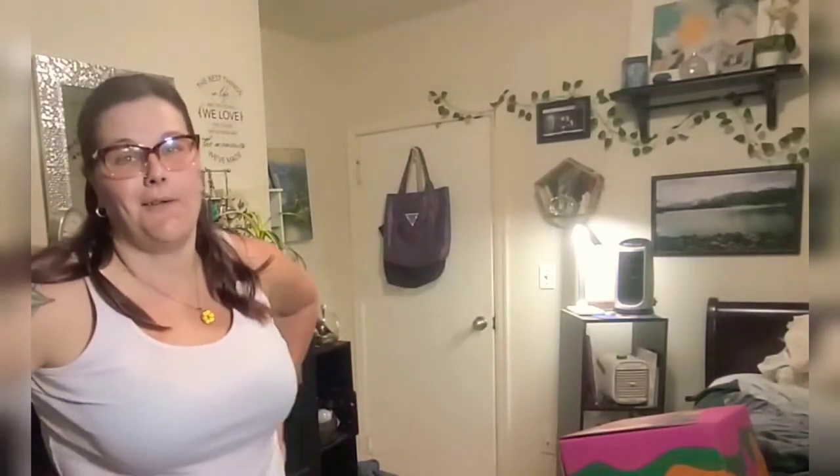Hello friends, welcome back to my channel. My name is Brandy and this is Beautifly Bargains.